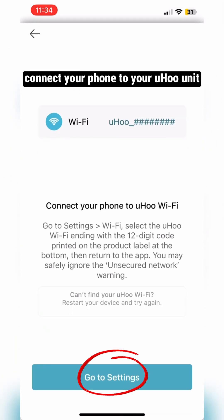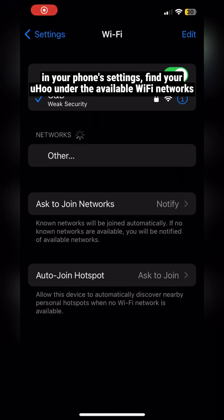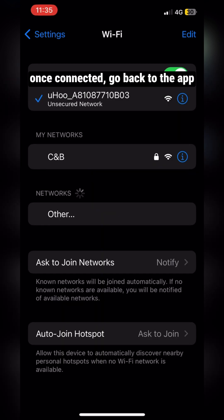Connect your phone to your Yuhu unit. In your phone settings, find your Yuhu under the available Wi-Fi networks. Once connected, go back to the app.